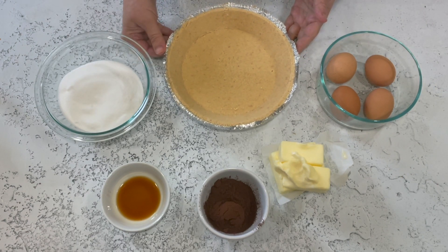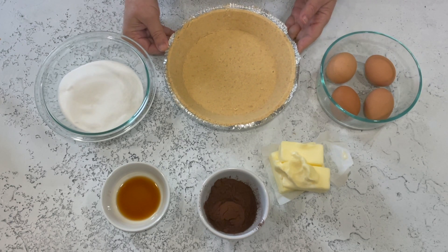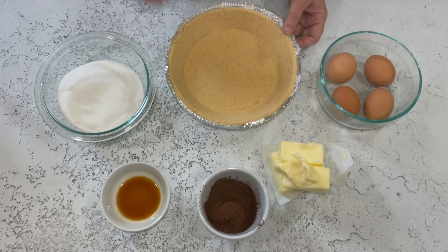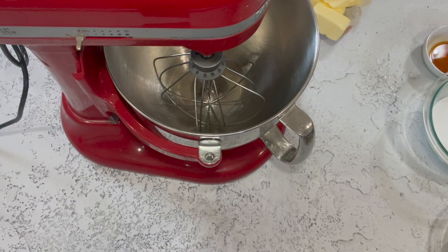You're going to need a pie crust. To make it easy, I just bought a crumb crust. Normally I like a pastry crust with this pie, but today I'm using a crumb crust — it's quick, easy, and delicious. I was trying to wait for the dogs to stop barking, but if I do that we're never going to get this made!